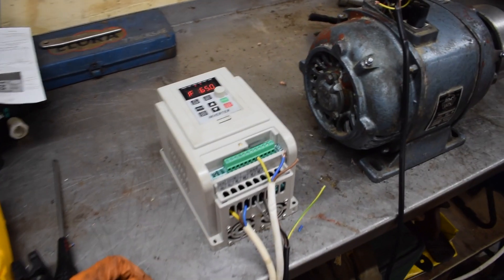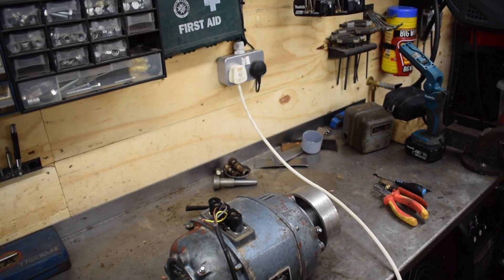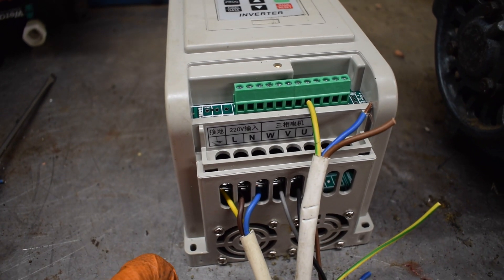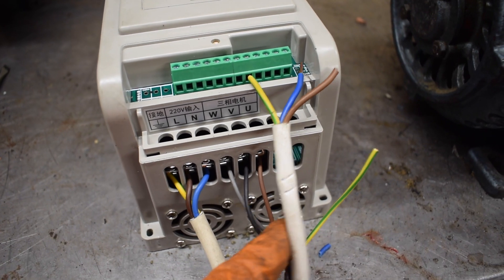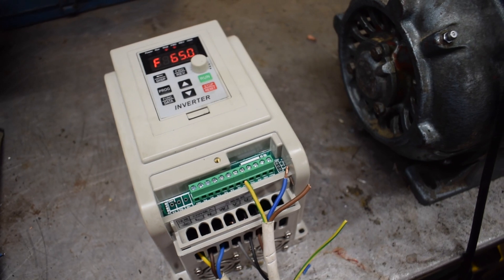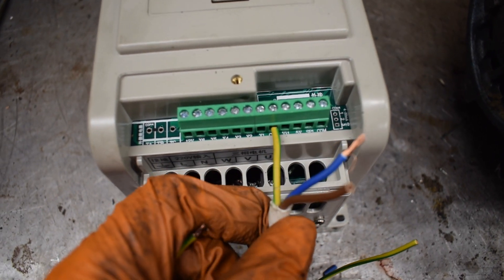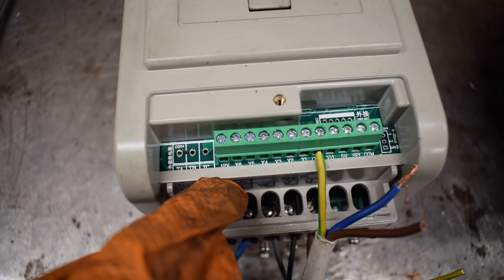So here's the frequency drive I have, and the lathe motor that I cleaned out earlier. The white cable coming out connects into this variable frequency drive — you've got the earth in, live, and neutral. This is a 220 volt unit. You've also got the power feed to the motor here. A frequency drive should always be wired direct to the motor, and then you should do all the switching of functions on the drive itself. The control terminals are the comms line and then X1, 2, 3, 4, 5, 6, plus a little power feed.